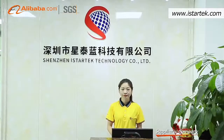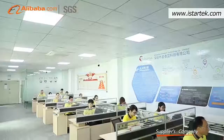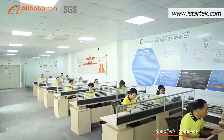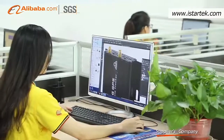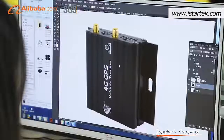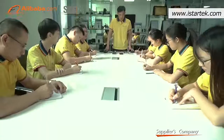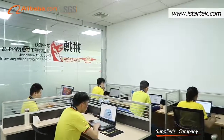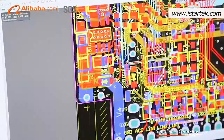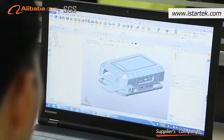Shenzhen iStarTech Technology Company Limited is an enterprise engaged in research, development, manufacturing and sale of IoT products. Since its inception in 2015, iStarTech has established strategic partnerships with a number of internationally renowned IoT enterprises, with the capability of rapidly mastering and accessing global leading-edge technologies to make technological breakthroughs and facilitate product innovations.